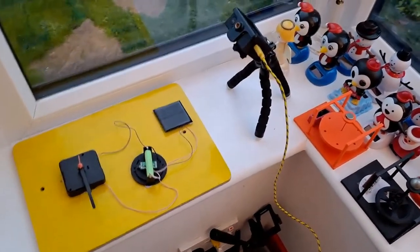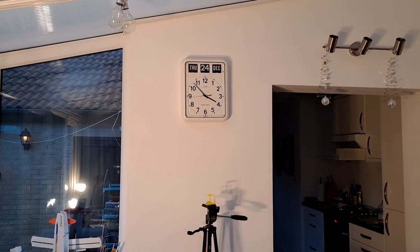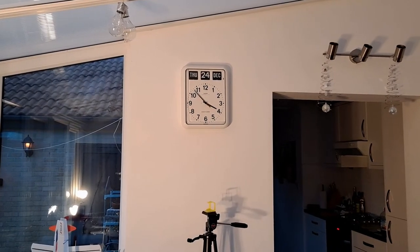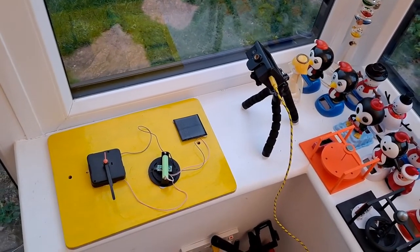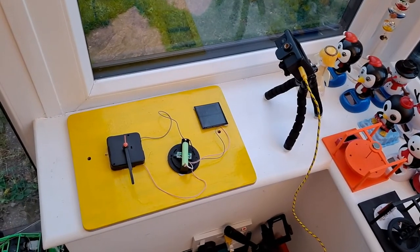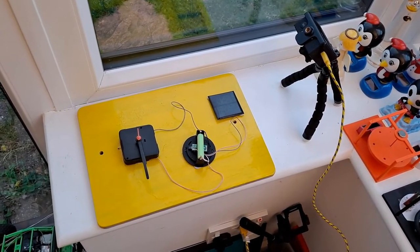I've set it up. Time-lapse camera set to one frame every 10 seconds. It's about seven minutes to four o'clock in the afternoon, Thursday the 24th of December. So we won't be getting any sunlight in the next 12 hours or so. I'll leave the time-lapse camera running because I will forget about it if I try and do it in the morning — we've got other things to do on December the 25th. So we'll just leave that running and see if it gets charged up at all, and if it does, is it enough to get the clock running?